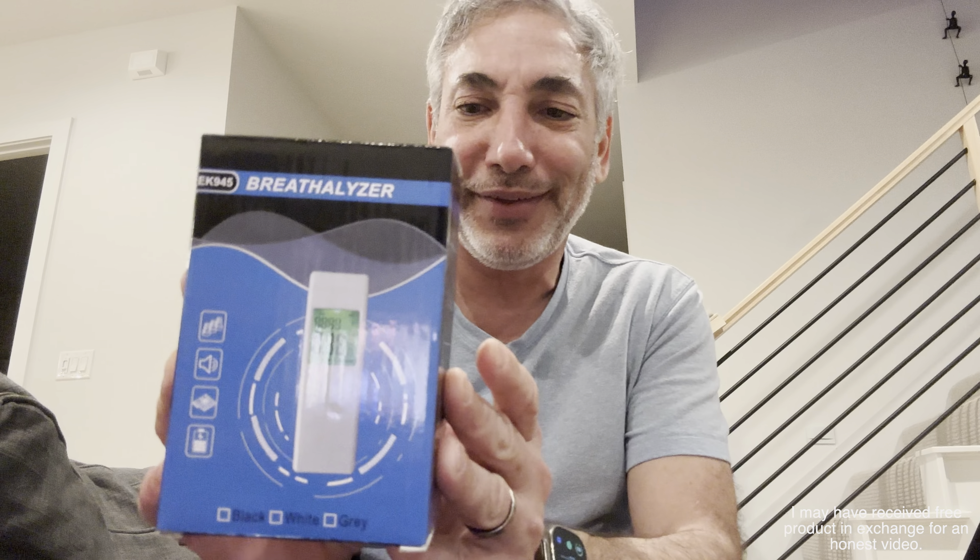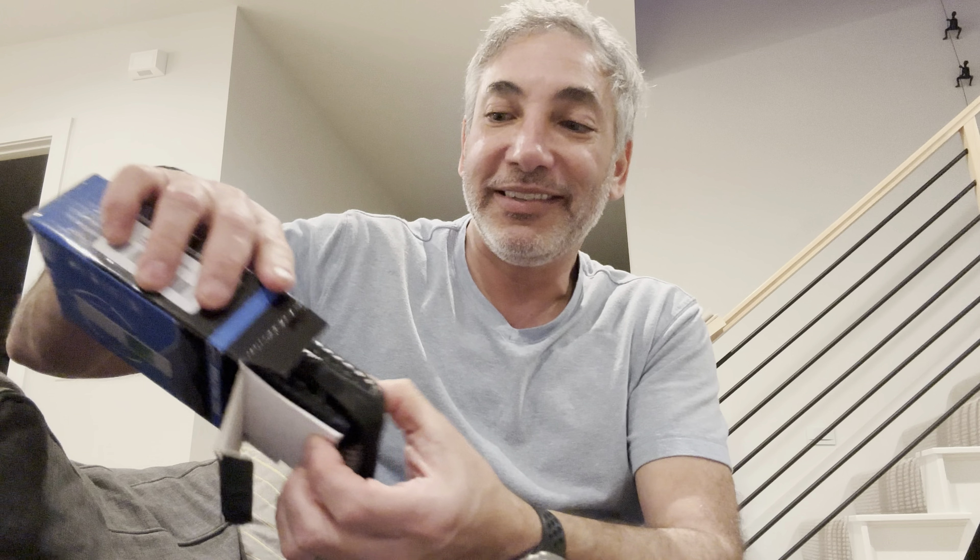Hey everybody, it's Neil. I have the EK945 breathalyzer and we're gonna give this thing a check — check out what it looks like, how it works, and see how it is.